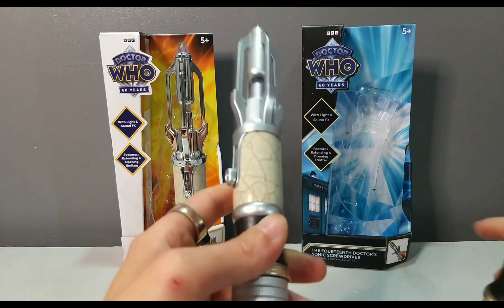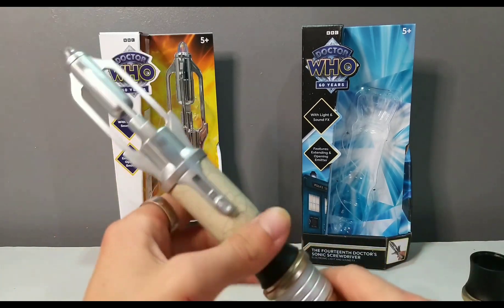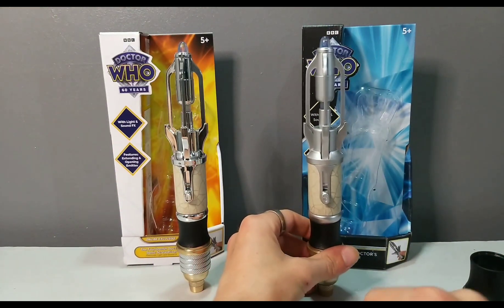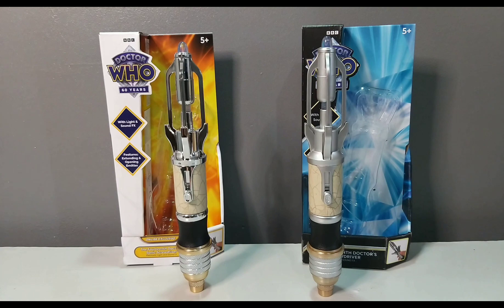It is stated in a magazine that you can put an actual screwdriver bit in there, which I've not tried yet. A friend of mine, The Nerds Archive — I'll leave their Instagram in the description below — has done that, and it was pretty nuts to see that feature, to be honest.